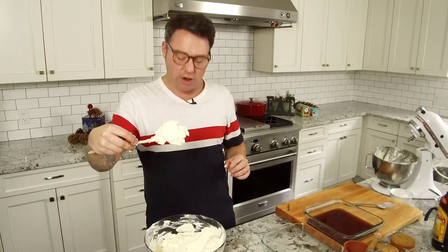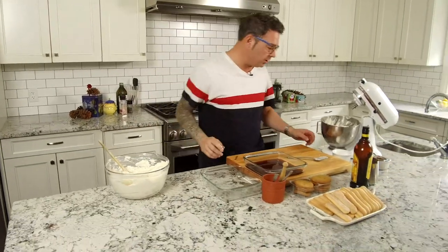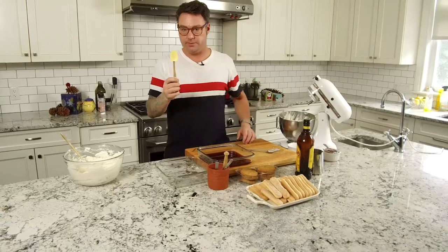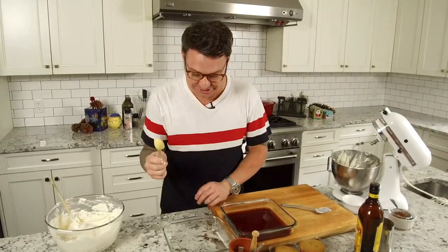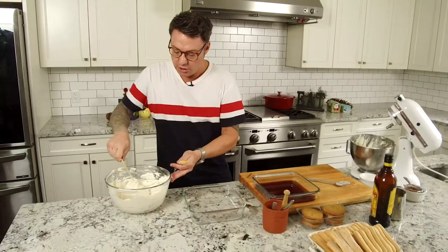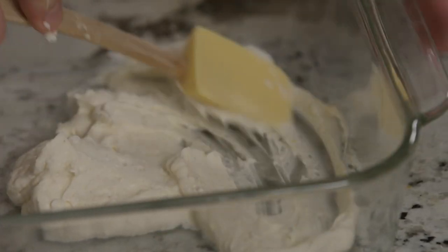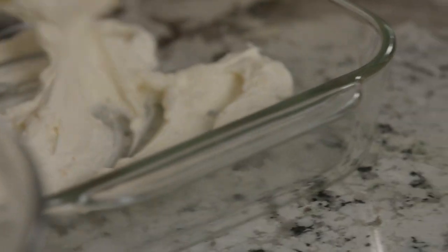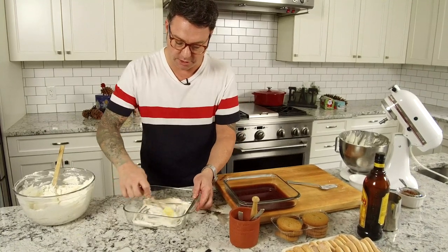Totally delicious — totally tastes like eggnog. Lighter than air. Let's build it. You need a small spatula for this. So what I like to do is put the tiniest amount of cream in the bottom of the dish and just spread it out. This is going to be the first layer, and it's going to help the cookie stick to the bottom of the pan. It doesn't have to be crazy — just get a little cream on there.